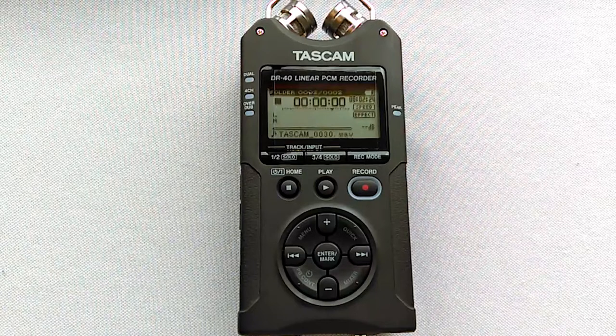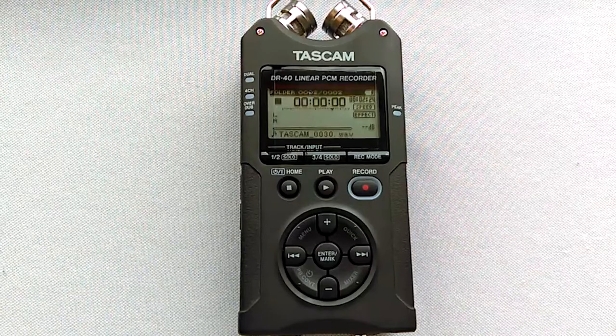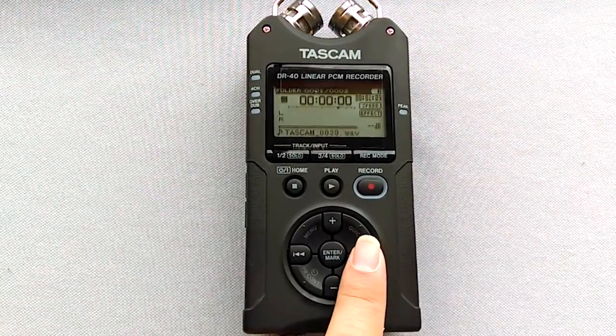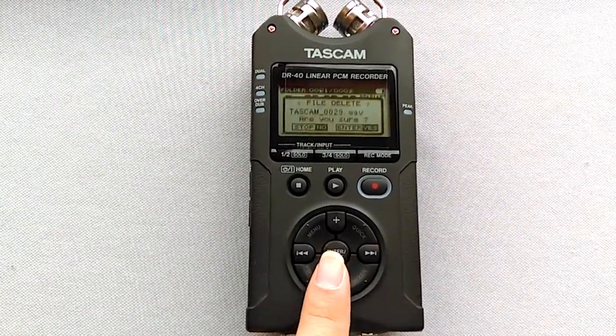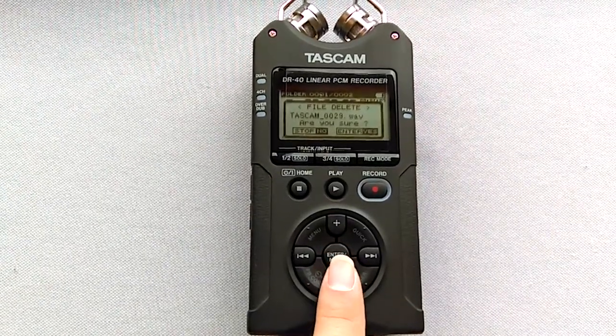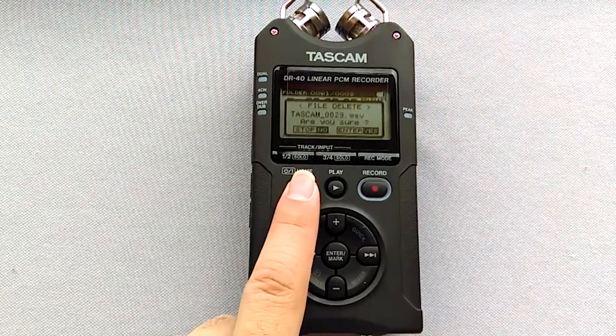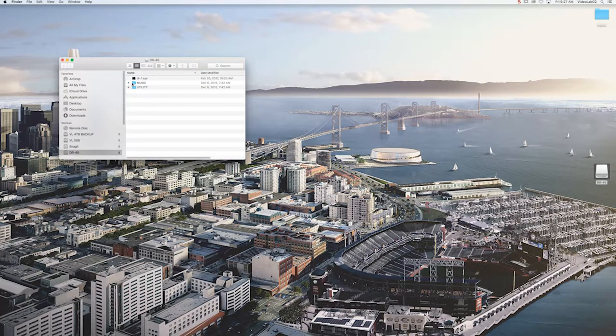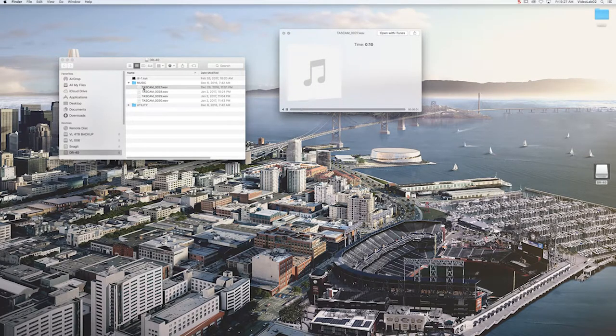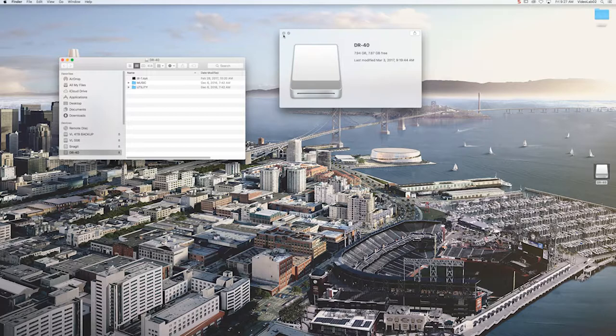Once you are ready to delete files, you can do so by accessing each track using the forward and back keys as done in playback mode. While skipping tracks, you will see this number change, and when you have found the track you'd like to delete, press the quick tab. You will see a sub menu with the option to delete — follow the prompts by pressing enter to delete, or press the home button to cancel at any time. Another way to delete files is by connecting the SD card or USB cord into your laptop or computer. Once you have opened the music folder and decided which tracks are no good, you can drag and drop those files to the recycling bin. This will clear space on the SD card.